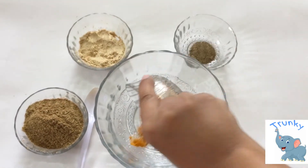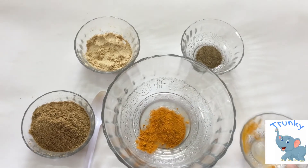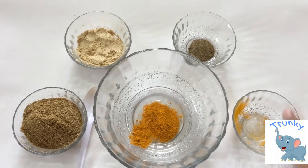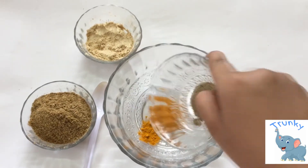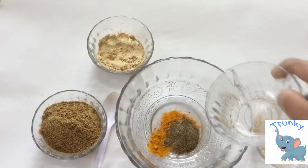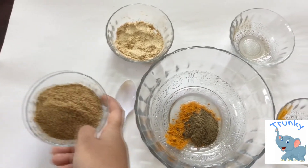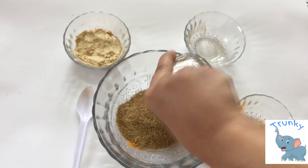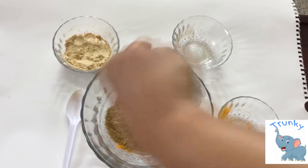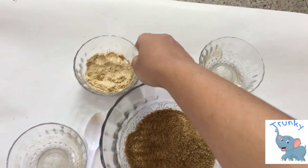Take turmeric powder and put it in the bowl, and next add pepper. Pepper and ginger are spicy foods, so if you're not Indian and not used to spice, you can reduce the amount of pepper and ginger. Next, coriander seeds — put them in the bowl, and last add the ginger.